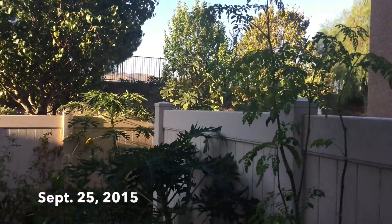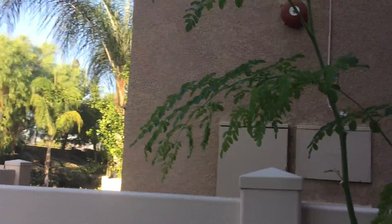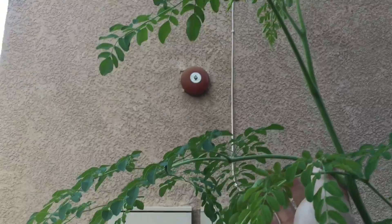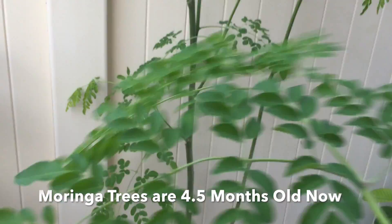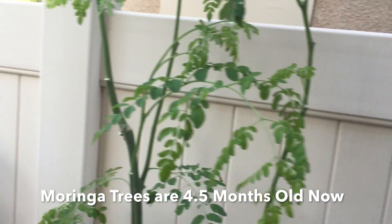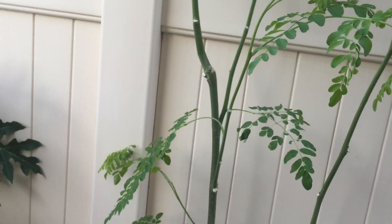We're in September now. It's getting into the fall season — it just hit the end of summer — and here are my Moringa trees. They're about four and a half months old, getting to be about five months. Probably in October is when they'll be five months.